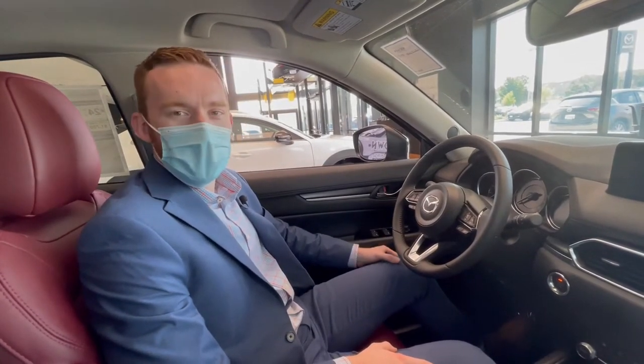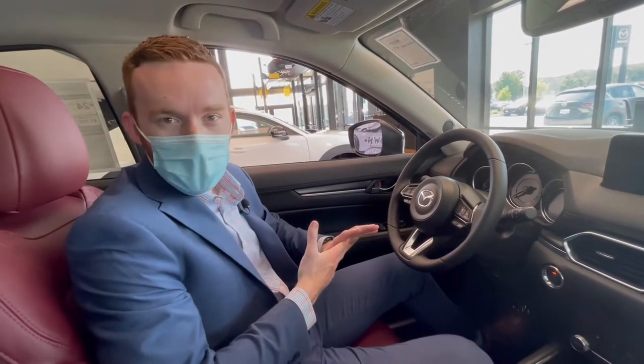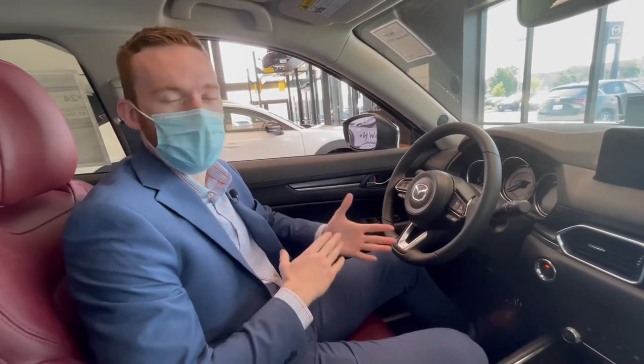Hey there, Dylan Marshall here from Resto Air Mazda, Madison. I just want to talk to you guys about a couple things about Mazda drive modes. Mazda keeps it pretty simple — they only have one drive mode and there's one sport mode.